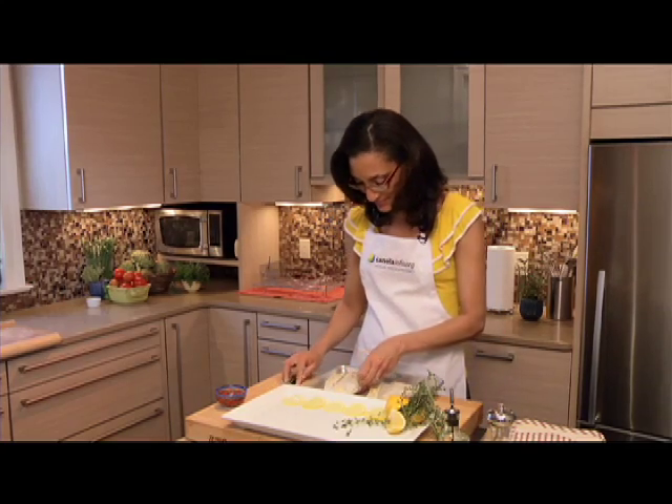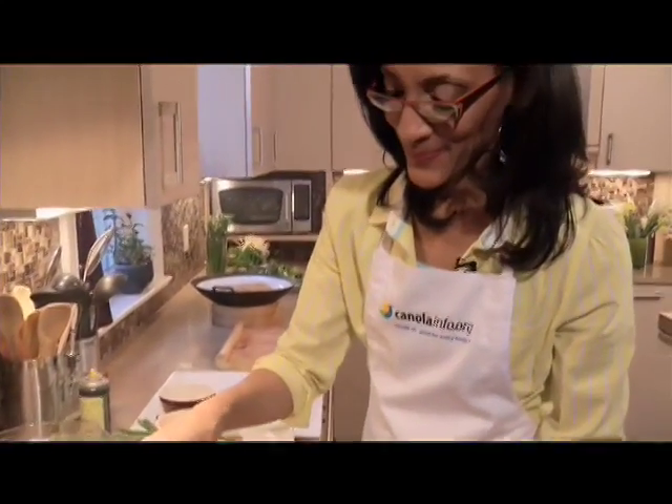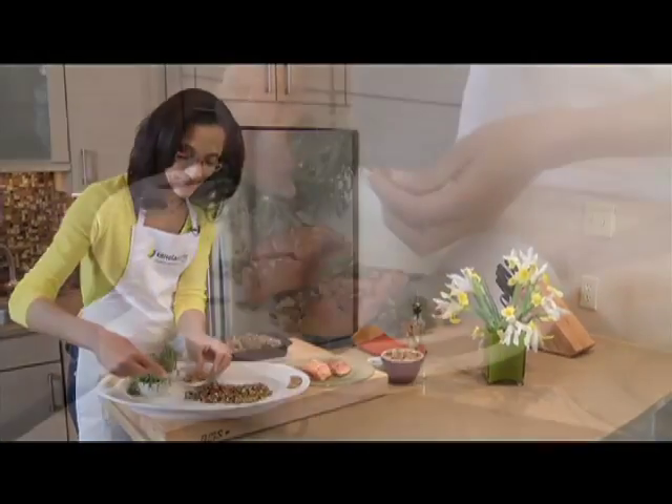Those interested in easy, tasty seafood recipes no longer have to go fishing. Carla Hall, All-Star's fan favorite on Season 8 of the TV show Top Chef, combines delicious with nutritious in her new Go Fish with Canola Oil recipe and video collection.